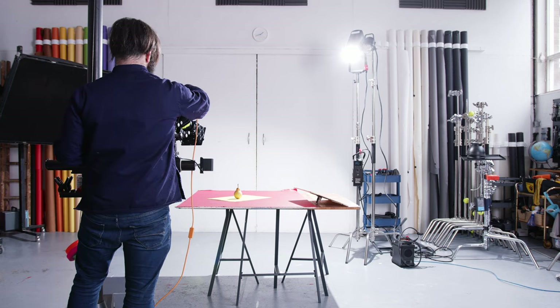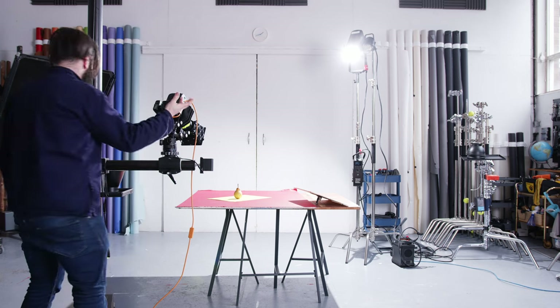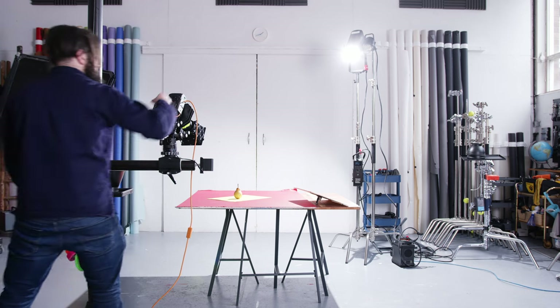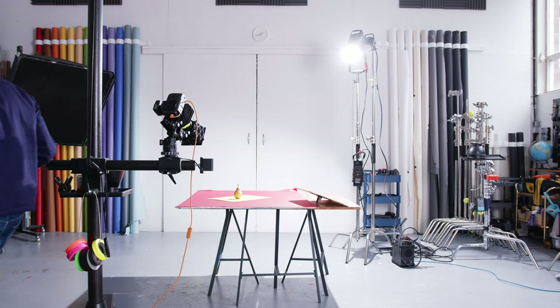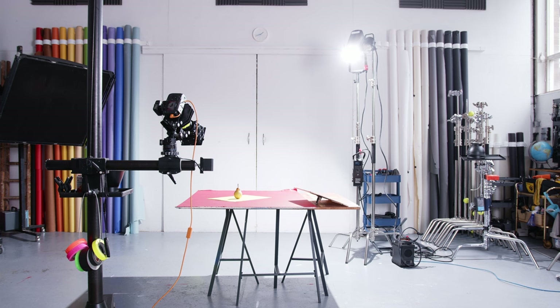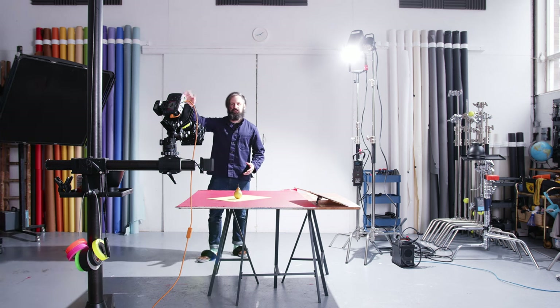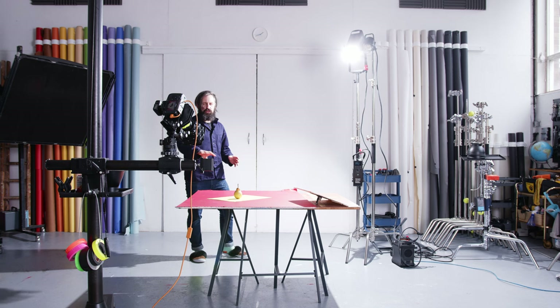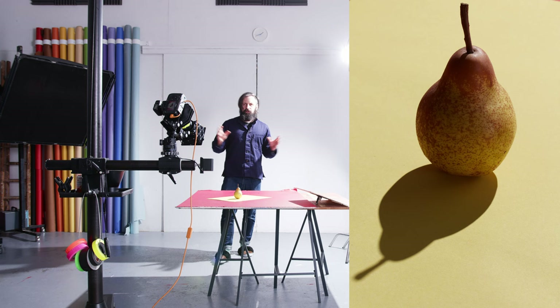The camera is on a really sturdy stand, so let's go down to a 20th of a second. I'd recommend firing from the computer or remote rather than pressing the button directly. At a 10th of a second — that's looking like a correct exposure. I'm firing one from the computer just to make sure I've got a clean shot without camera shake. There's our pear — not an interesting photograph, but it shows us the shadows and the capabilities.